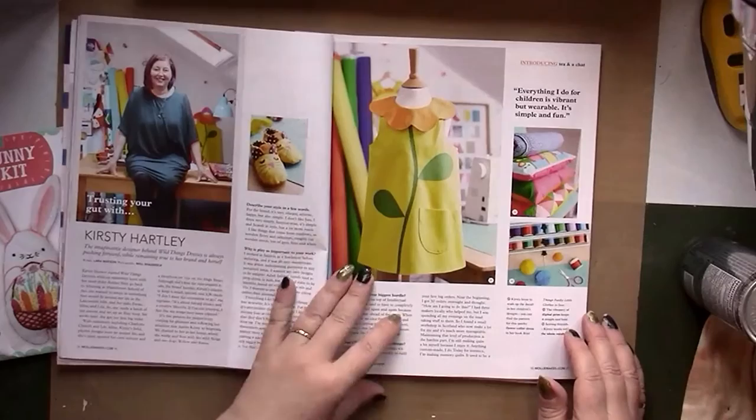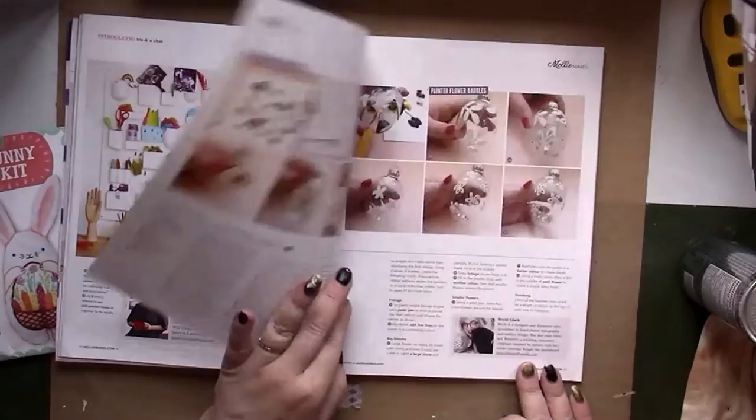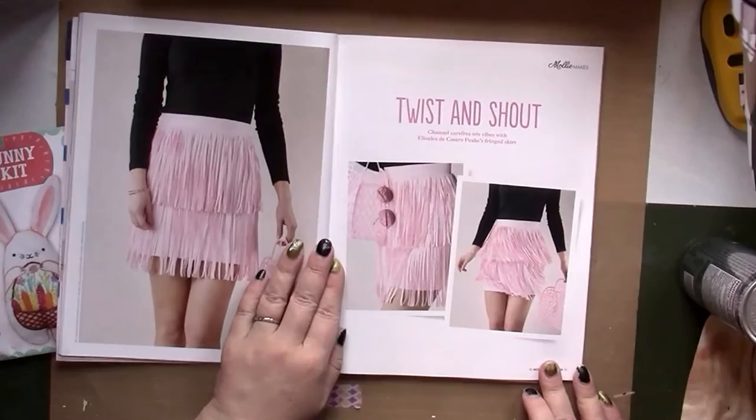There's an interview with an artist. Then we have paint-and-press flowers for Easter ornaments — this can be done for spring ornaments, not necessarily Easter. There's something on color from bright bulbs to pretty pastels with mood boards, and a fringed skirt with instructions.